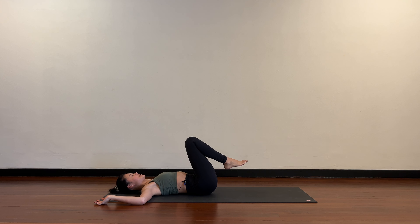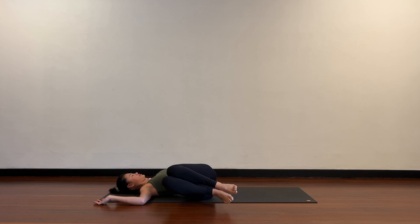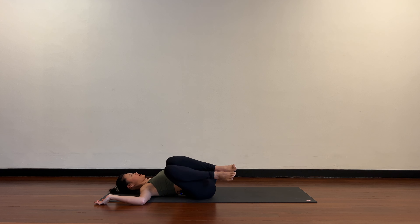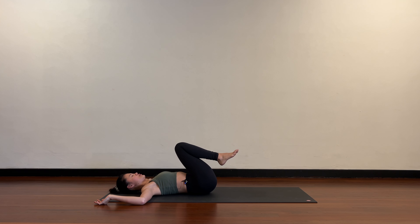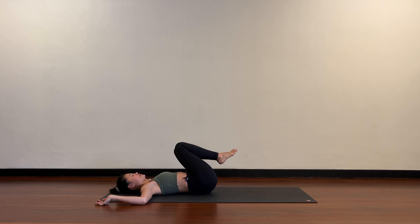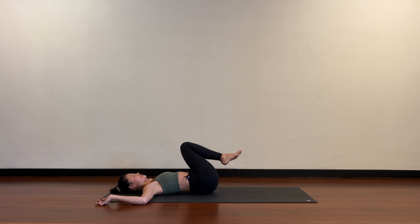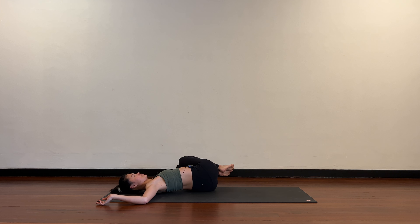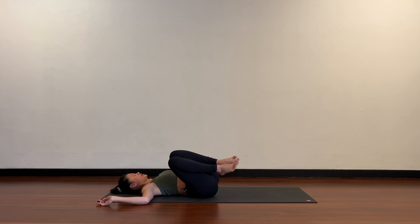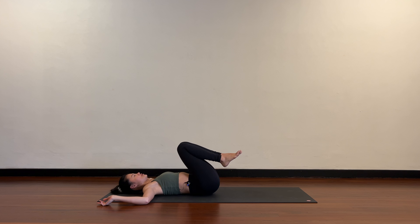Keep the knees squeezing towards each other. Now lower both knees towards the right without letting the left shoulder lift, come back to center, then to the left — right shoulder stays heavy. Back to center, to the right, back to center, to the left, and center. One more round to the right and center, then to the left and back to center.